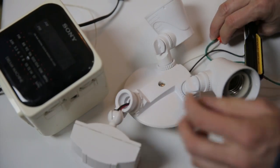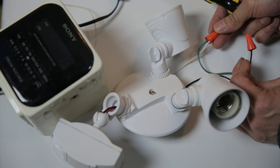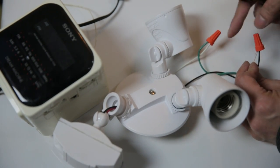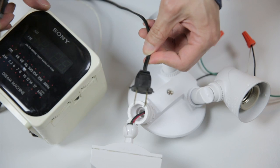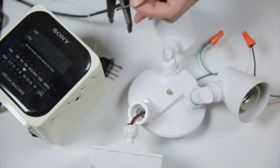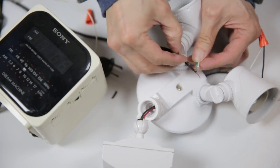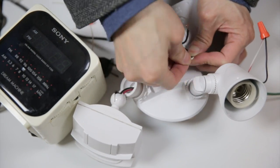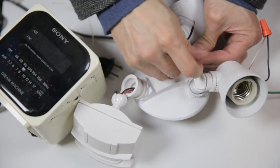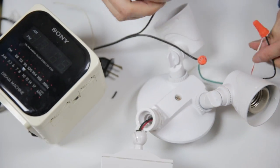You basically open this screw up to reveal behind it the two wires that connect to the light fixture. These are AC wires, so it doesn't matter which one you connect to. Now you get the plug to your radio, snip it off, and expose the wiring. Then you just unscrew each terminal to attach each wire — it doesn't matter which side is which if you have two wires.